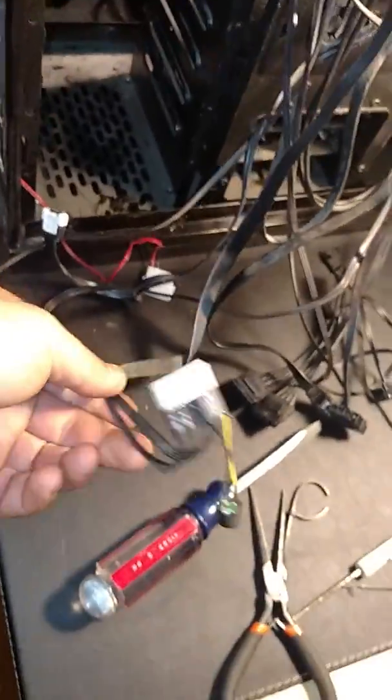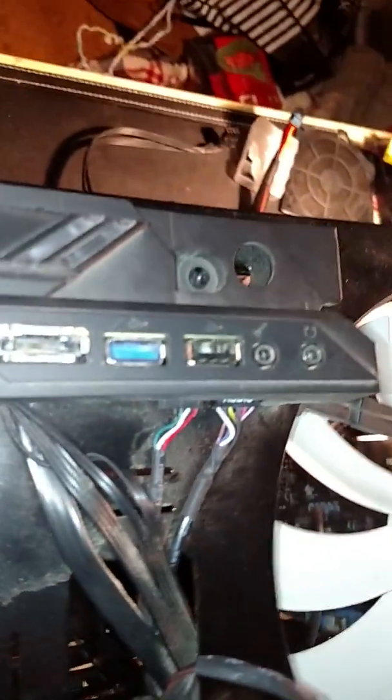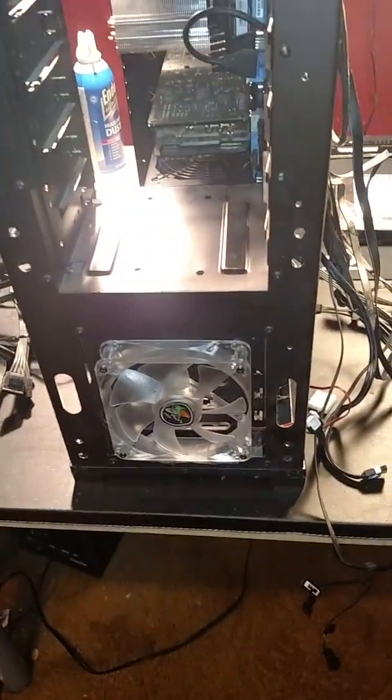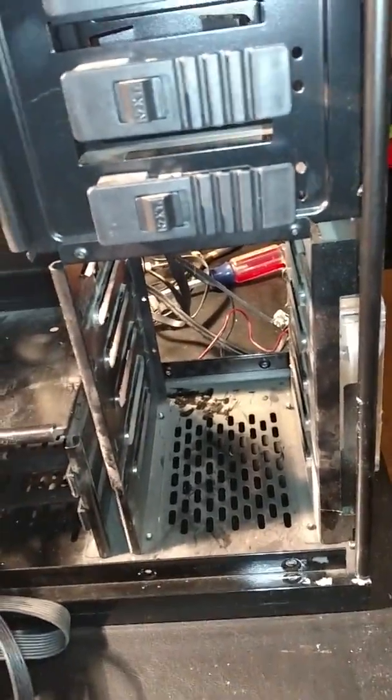The NZXT Phantom has case fan controls, eSATA, USB 3, USB, power button, two big top fans, front drive bays, a little fan down through the front drive bay, a CD drive bay, and the hard drive bay with about six or seven slots.